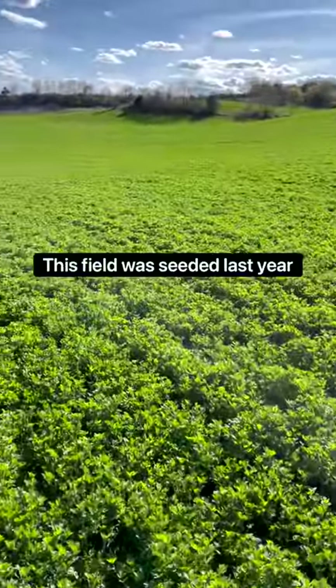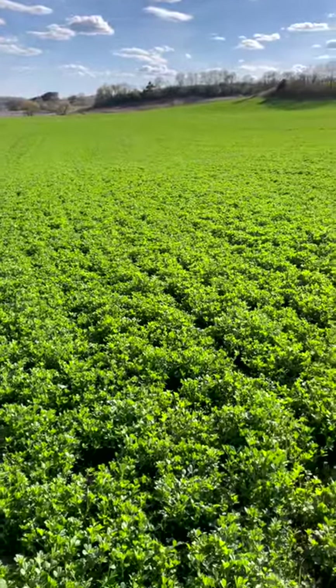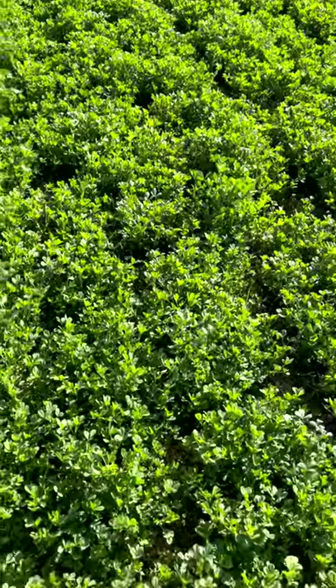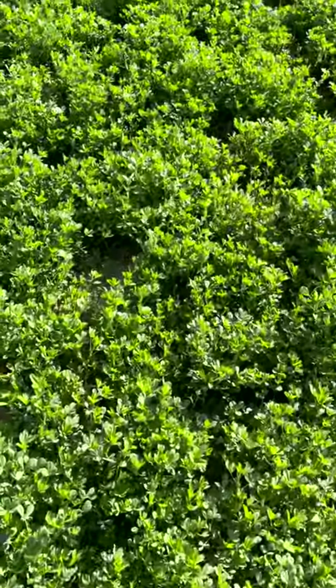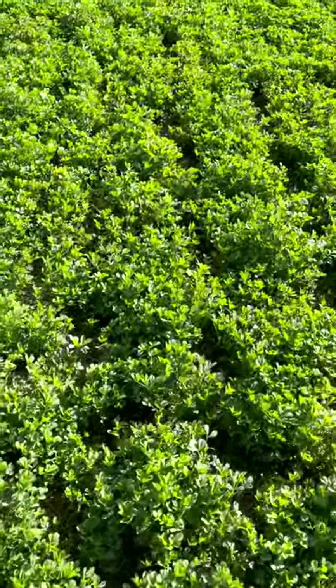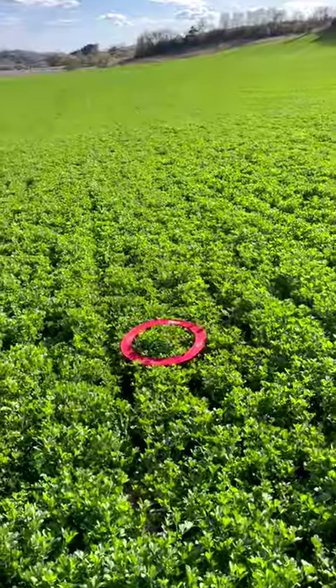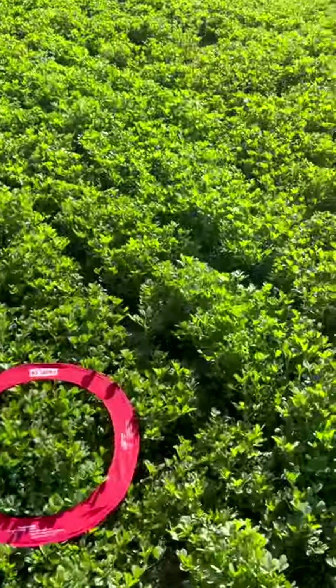I came out to another field just to show you guys what to compare to, because this is a lot younger stand. Just looking down, it's a lot more pure alfalfa - not nearly as many weeds. I stopped counting at 100.